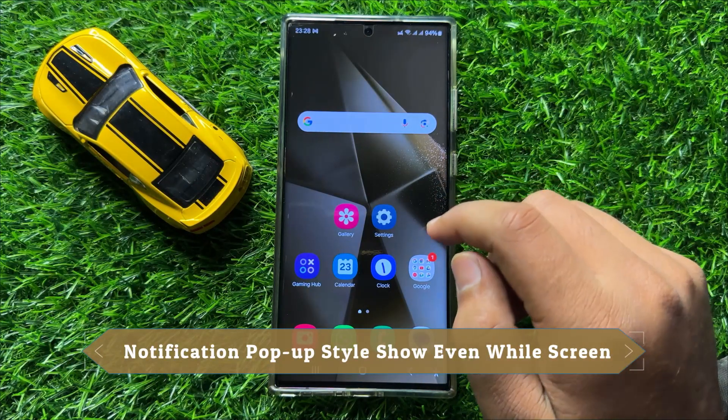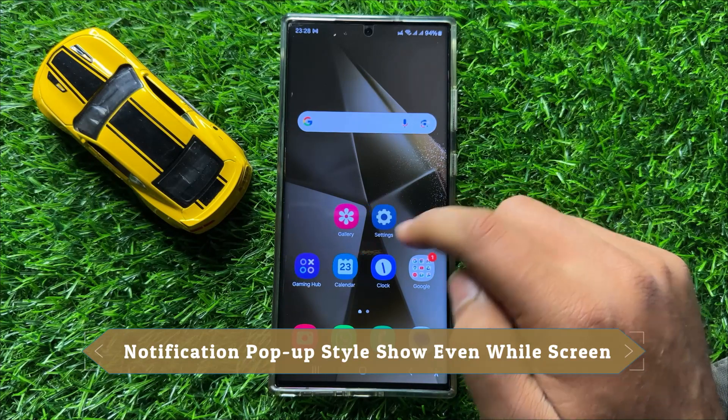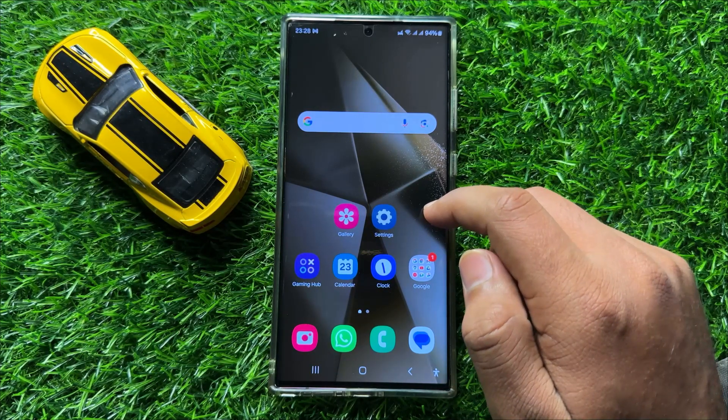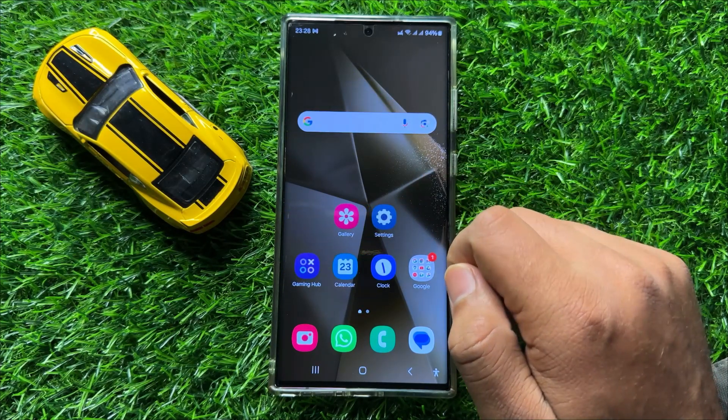Hello everyone. In this video I will show you how to enable or disable notification pop-up style show even while screen is off in Samsung Galaxy S24 Ultra.